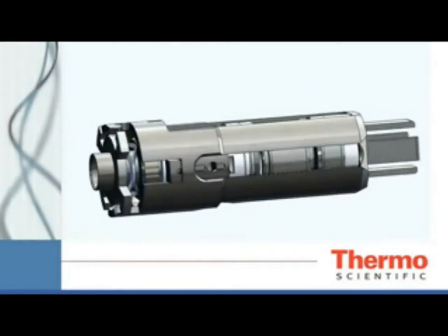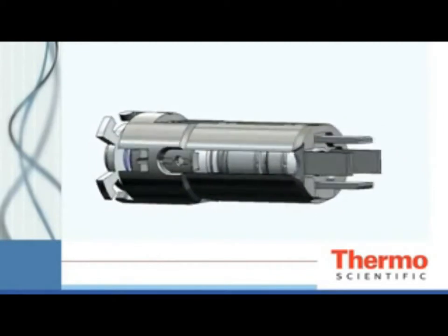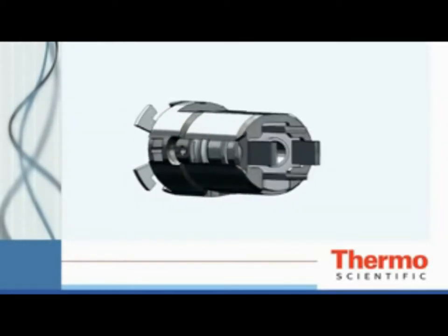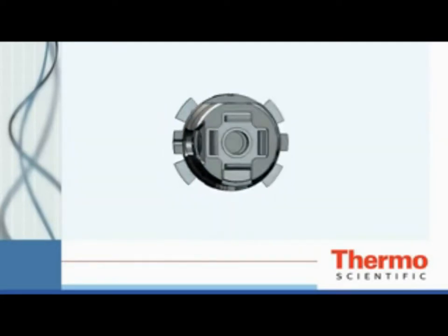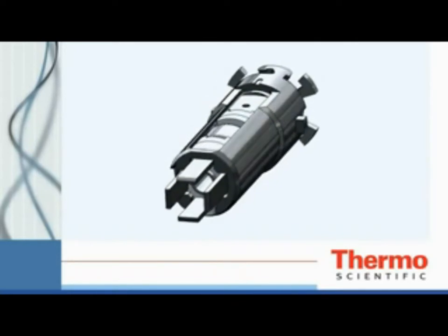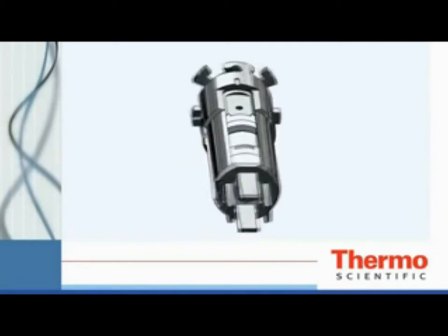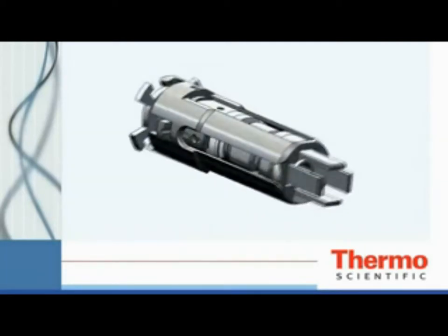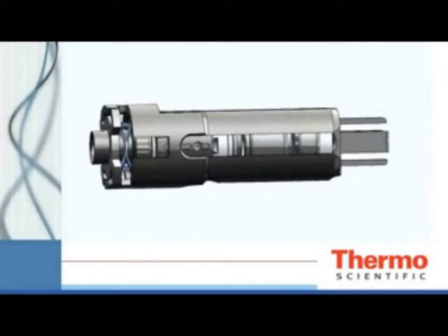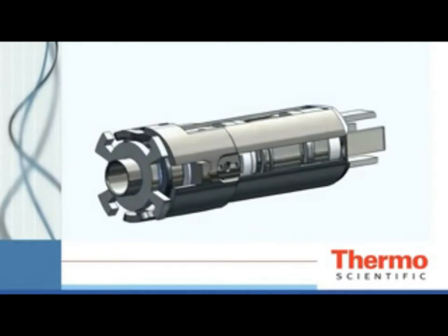The new Thermo Scientific ISQ single quadrupole gas chromatograph mass spectrometer offers unstoppable productivity and maximum uptime. The patented ExtractaBrite ion source is the heart of the ISQ. Designed to offer excellent performance in all ionization modes while staying cleaner longer, the ExtractaBrite ion source can be removed from the ISQ while the mass spectrometer is still under vacuum and at temperature. The exchange takes place in about two minutes and you're back running in no time.